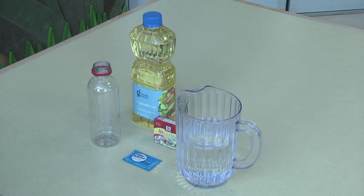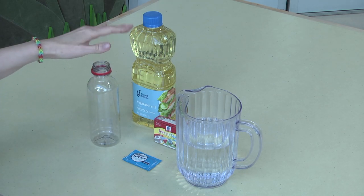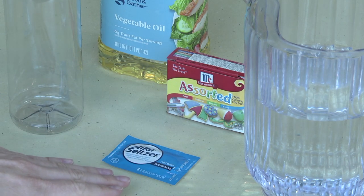The materials you'll need for a lava lamp are a plastic bottle, vegetable oil, food coloring, water, and Alka-Seltzer tablets.